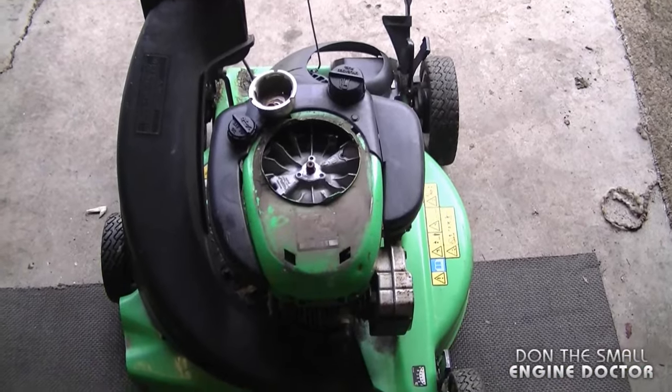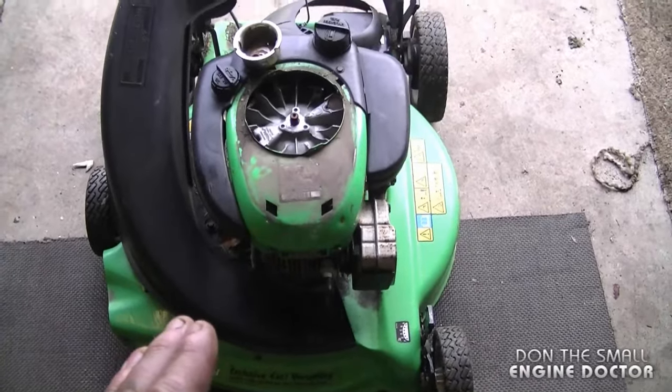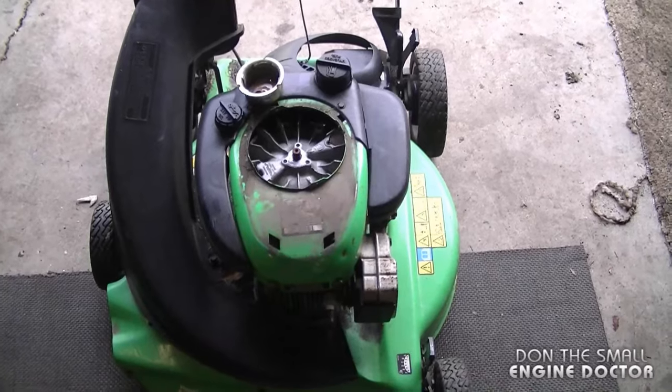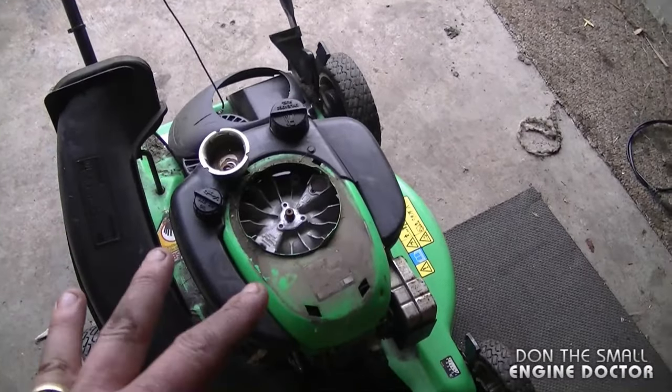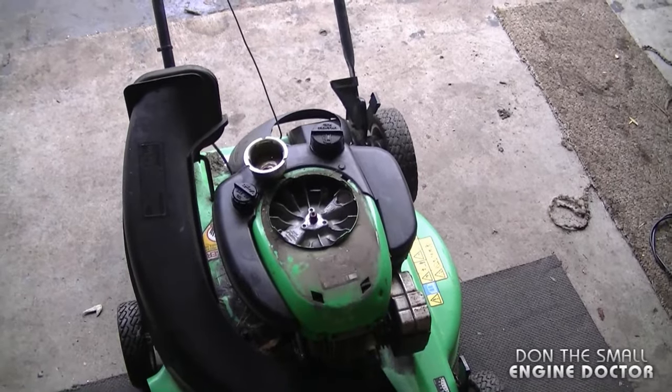What usually causes a flywheel key to shear is if you hit something while mowing the grass and your lawnmower comes to a dead stop. And even if the lawnmower does not come to a complete stop, it can also shear the flywheel key slightly.